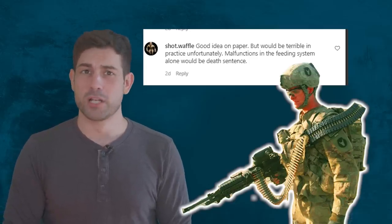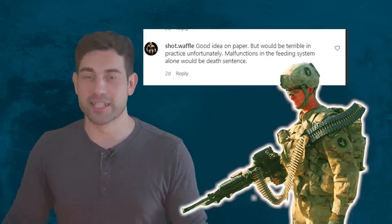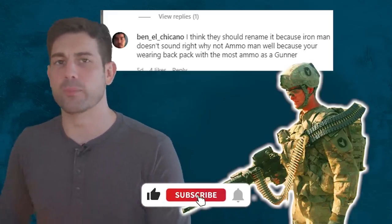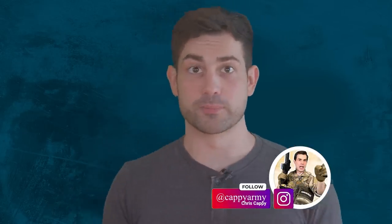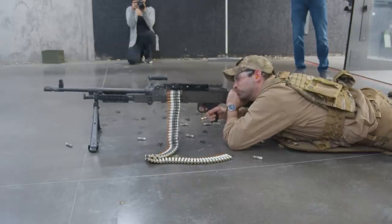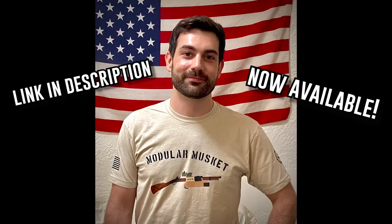Shot Waffle made a great point and said: 'Good idea on paper but would be terrible in practice unfortunately. Malfunctions in the feeder system alone would be a death sentence.' Ben El Chicano wrote: 'I think they should rename it because Iron Man doesn't sound right — why not Ammo Man?' I like where your head's at Ben. Ammo Man is the true hero we need out there, resupplying the whole team, carrying buckets of ammo. Of course I'm having just a little bit of fun here pointing out some of the possible problems, but truly I am glad the military is working out of the box to find solutions for problems like ammo management. It could potentially be interesting to see this system paired with something like the lightweight plastic ammo solutions from True Velocity. I'm curious to know what you think of this Iron Man backpack system — if you were a gunner, would you want to wear this? And remember to check out our store if you're interested in buying some of our merch.